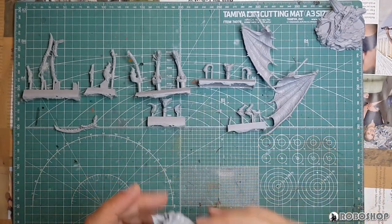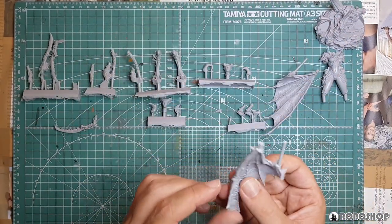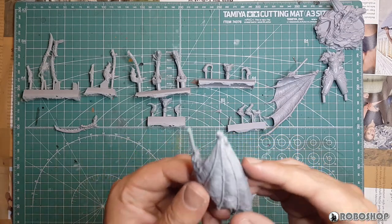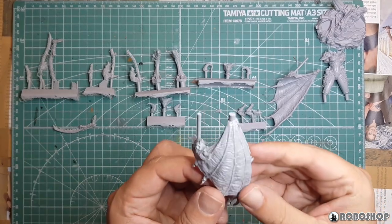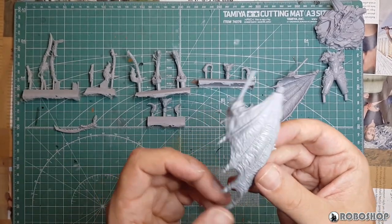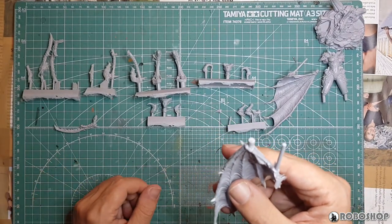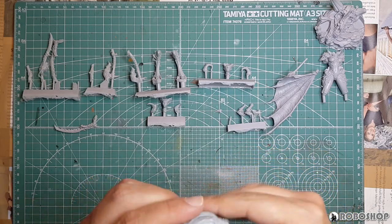Next, since we're talking about the torso, we have the wings. There's some papery flash here, but looking over this I am not seeing anything that even remotely resembles an air bubble or any other mold imperfection.